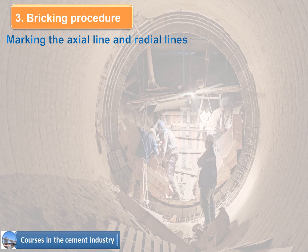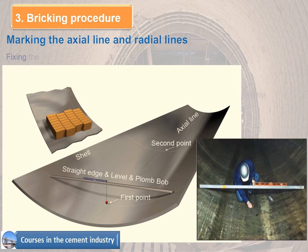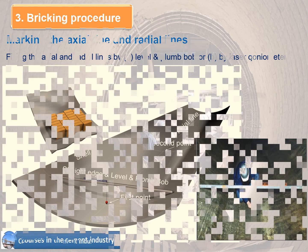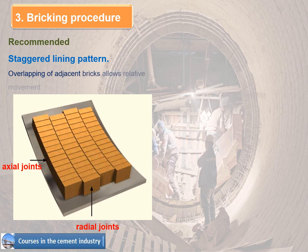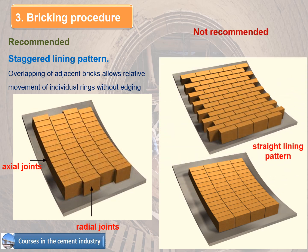Marking the axial and radial lines can be done by level plumb bob or by laser goniometer. The recommended lining pattern is the staggered lining pattern, where overlapping of adjacent bricks allows relative movement of individual rings without edging.